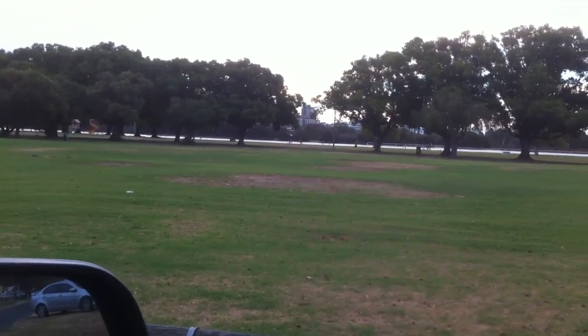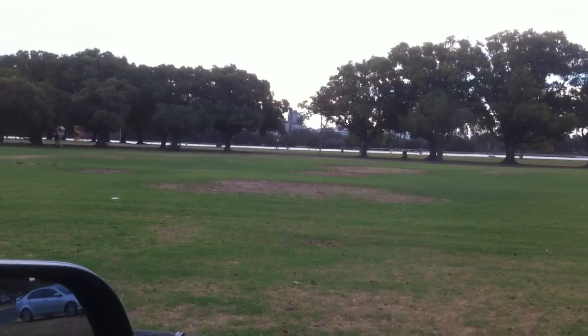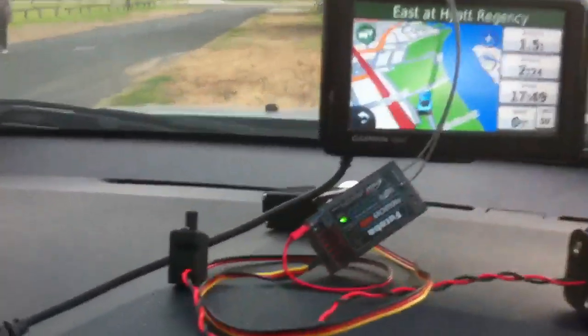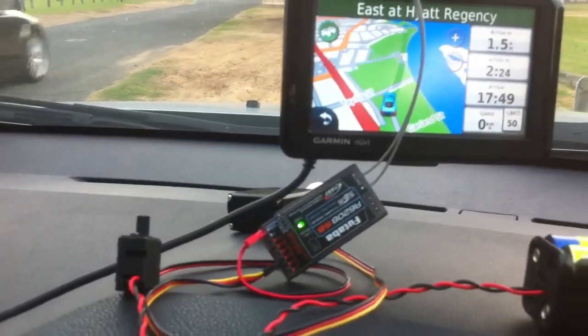So it's a clear line of sight to my room, and it's going through a glass window, through the glass of the motor vehicle — and there's the Futaba receiver, which is working fine.